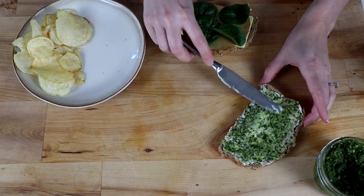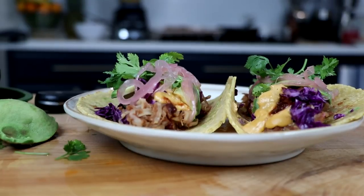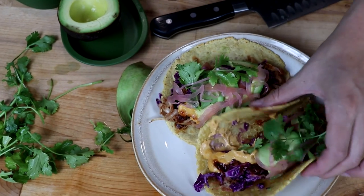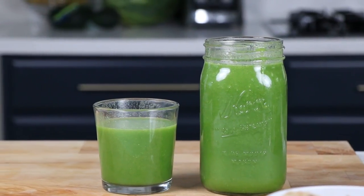Next up: mason jars. In these 8-ounce mason jars, we like to put pesto, nut butters, our queso. If we're making baby food, pickled onions, jackfruit tacos — pretty much everything goes in these. Leftovers. They're see-through, they're great. And the tops on these are compatible with the 32-ounce mason jars. We use those almost exclusively for green juice. We make green juice every other day — 64 ounces — and we store half of it.